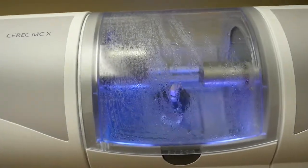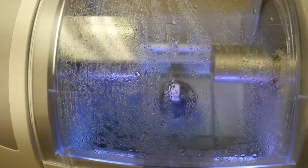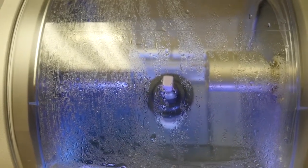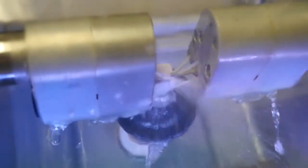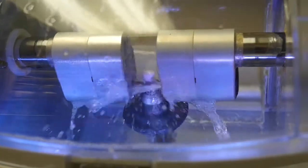The digital design is sent over to the CEREC milling unit via wireless. From there on, we proceed with the various phases of the crown production and glazing, which I'm just outlining in sequence and will not give you too many details — just follow the video.